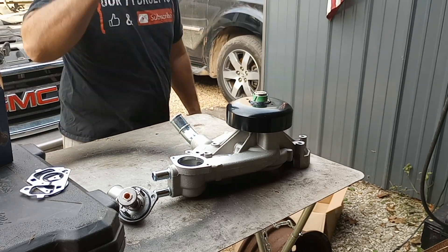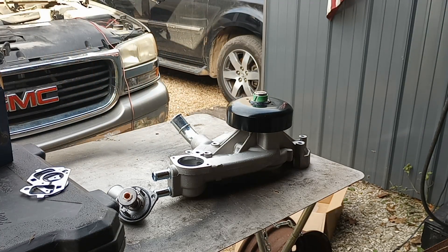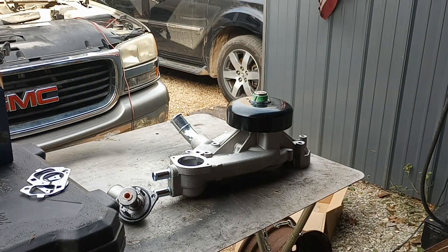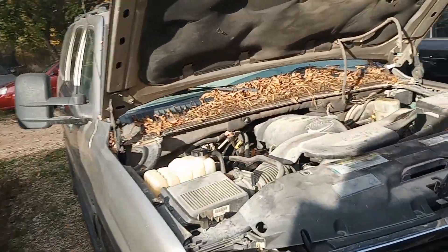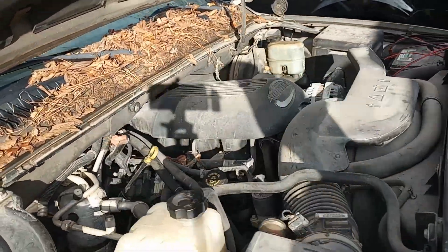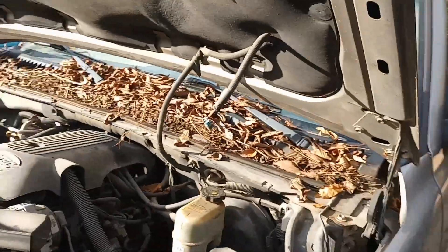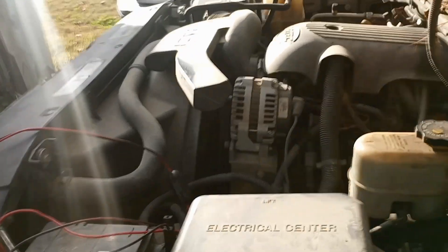All right, we need to get a pan to catch our radiator fluid. Looks like a good pan — throw that on the ground, hopefully we get pretty much all of it. I'm going to get this air breather off. I'm just kind of throwing you guys all over the place. I've never done a water pump on a 5.3 — this is a new one for me too.